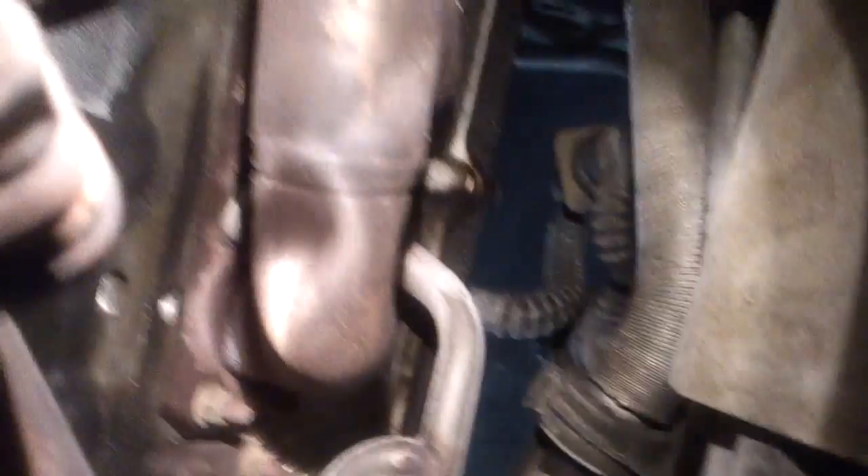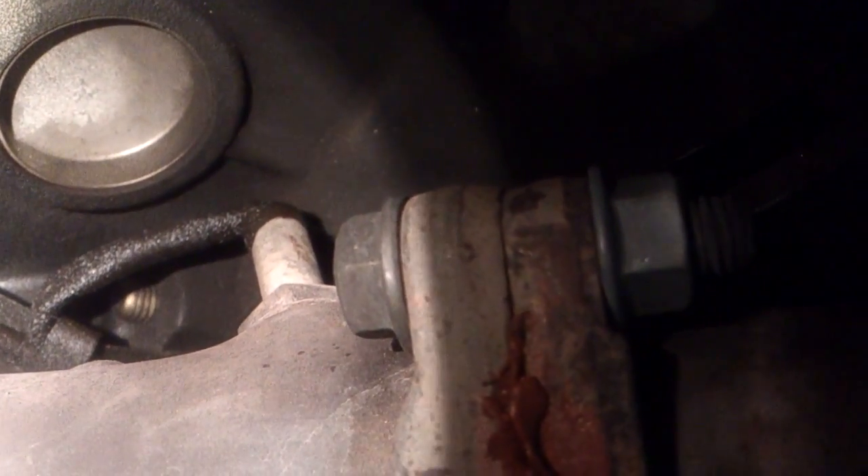So if you look here, let me shine the light over here and get it in the proper spot. On the front of your motor on the passenger side, you're going to have two O2 sensors — one for each exhaust line. The first one is right there, that's on the back side, and you can see it's coated with oil.